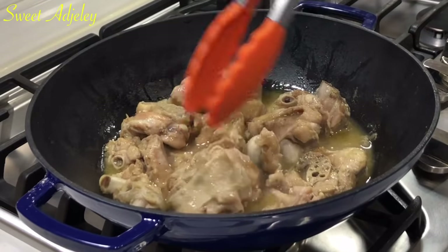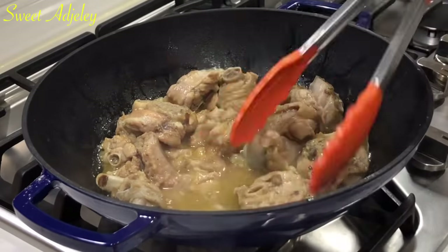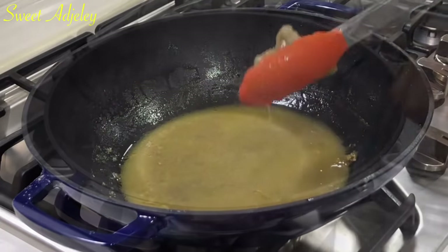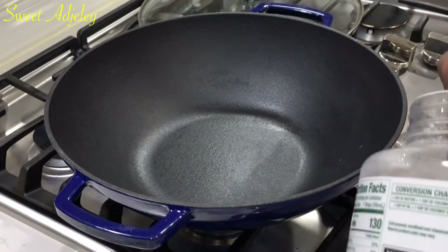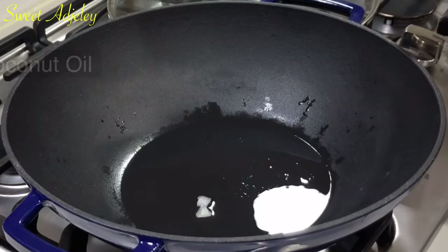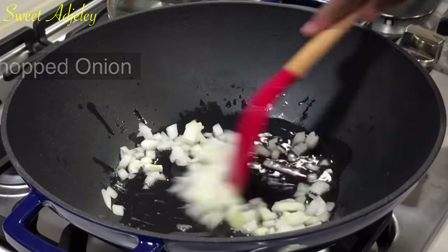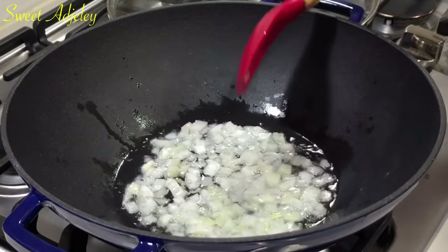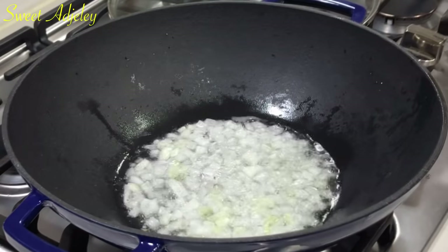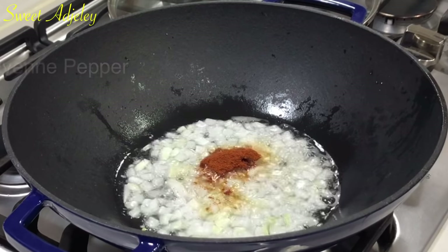I'm going to fry the turkey — you can also bake it. My pan is hot now and I'm going to use some oil. I'm using coconut oil but you can use oil of your choice. Now I'm going to add the onion, then the pepper and the shrimp, added immediately after.